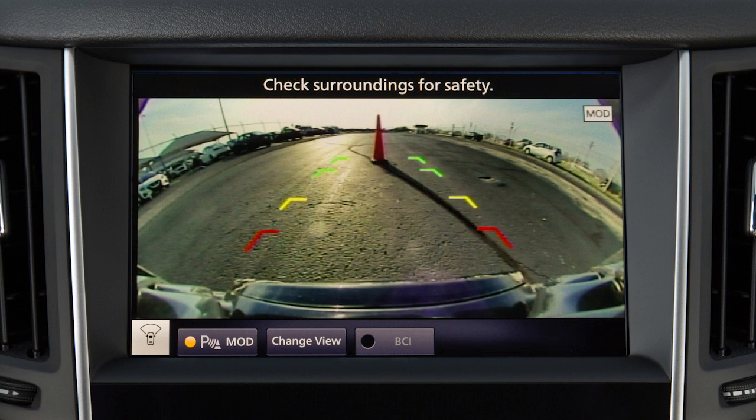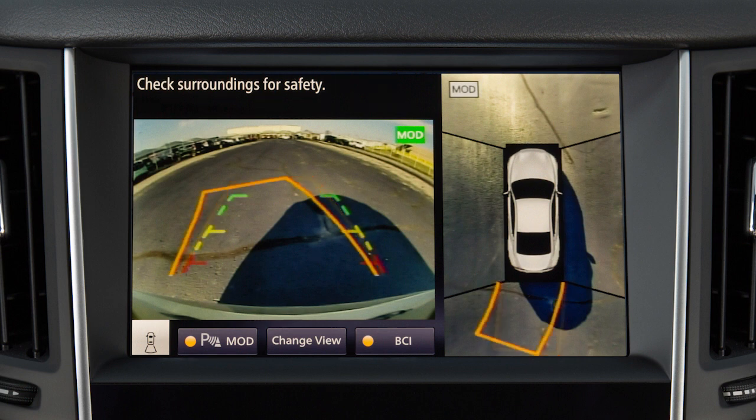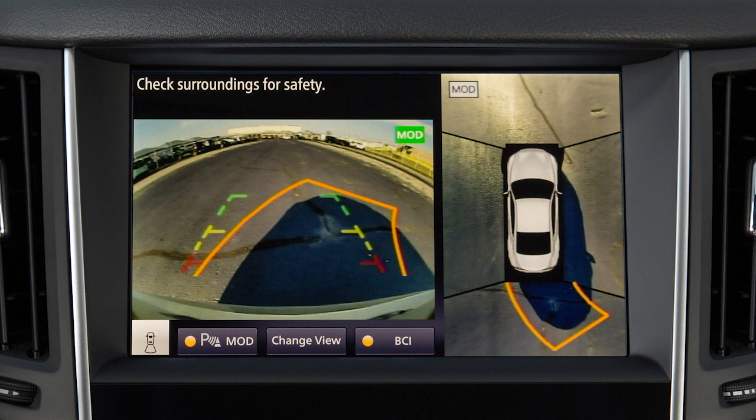The Front Views have a Second Green Line which designates an object is approximately 10 feet away. When the steering wheel is turned, predictive course lines are also displayed on the screen. These lines show the approximate path the vehicle will take. The predictive course lines move in conjunction with how far the steering wheel is turned.